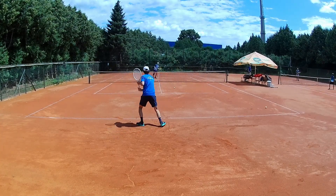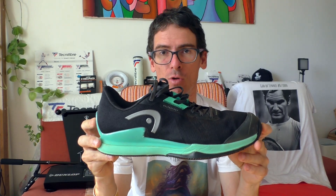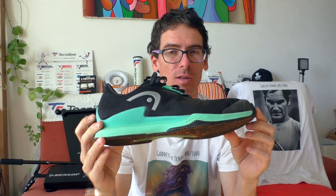This was my review for the Head Sprint Pro 3.5 Clay version, worn by Marin Cilic — though Cilic's version has full flat herringbones. Despite the negatives, I actually like this shoe and can recommend it, but be warned: durability is not the best by far. You need to count on that when buying a lightweight tennis shoe.